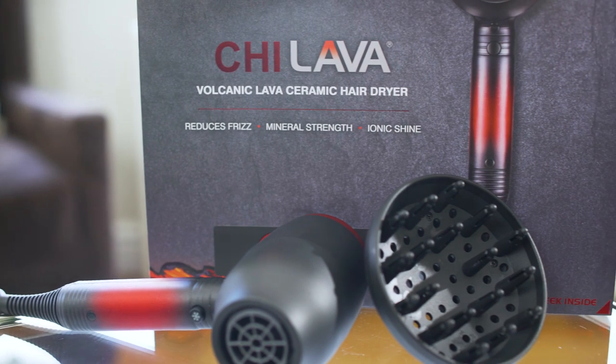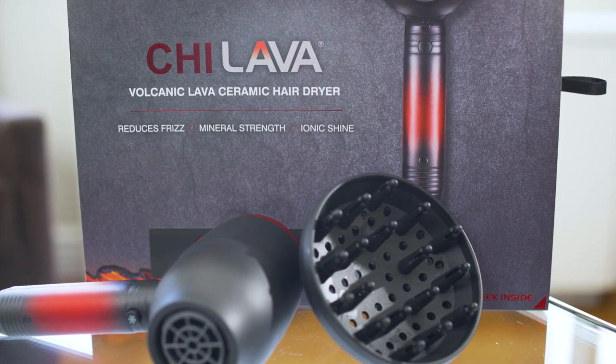Today I am choosing to let the spray air dry in my hair, but if you have some extra time in the morning, you can use the Qi Lava Hair Dryer with Diffuser to add some extra bounce to your curls.